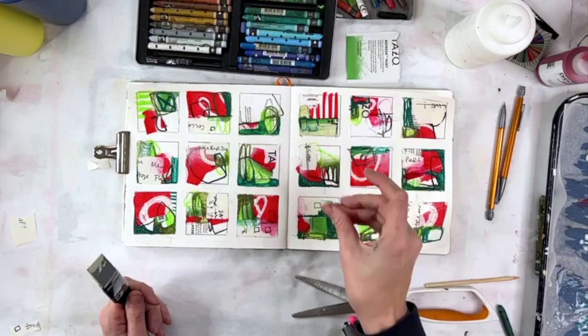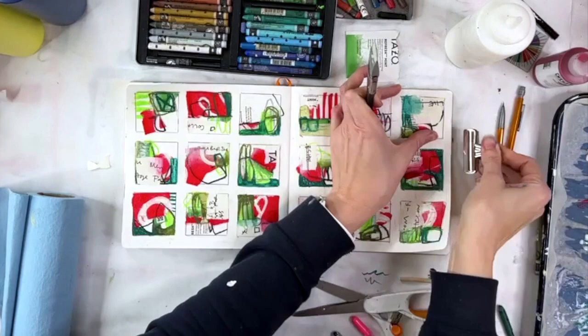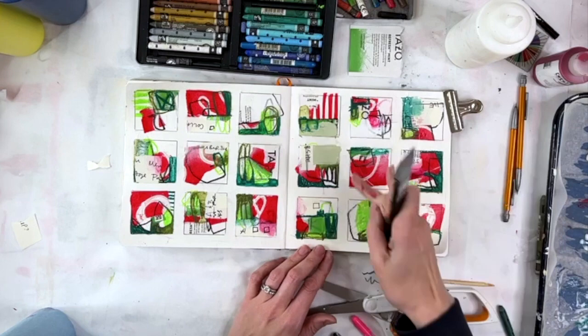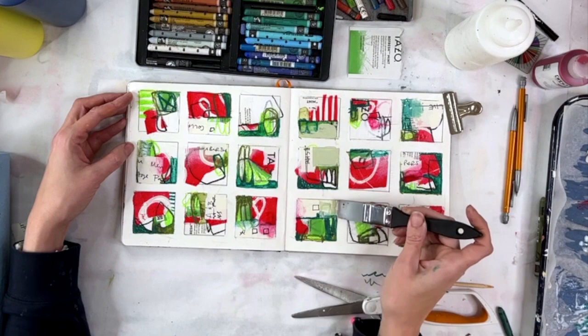The darker green that I added is water soluble, so I did go ahead and add some gloss medium to that just to try to set that color. You can see in the upper right hand corner I left some areas where it will smear, just because I wanted it to have a lighter feel, more like a watercolor. And I'm adding now some celadon just to add another shade of green.